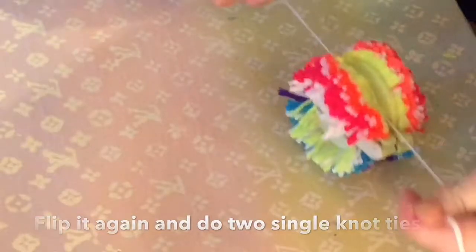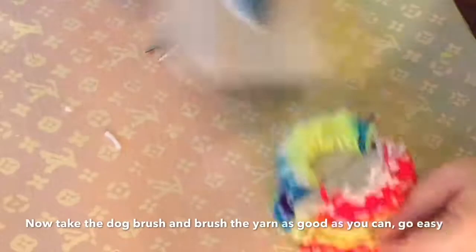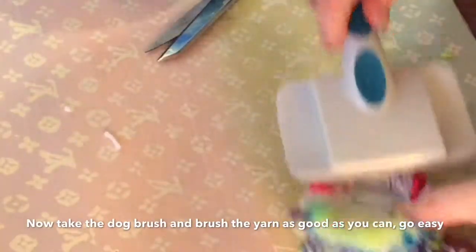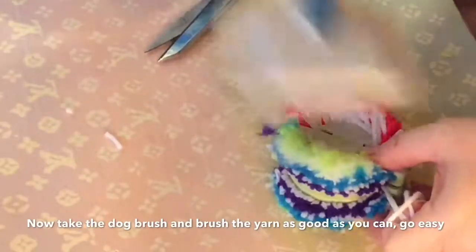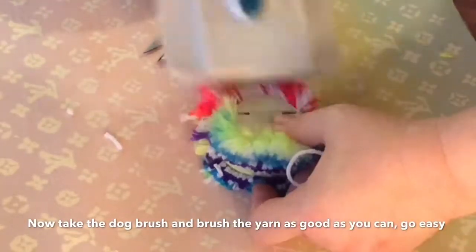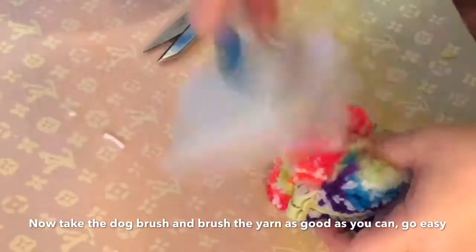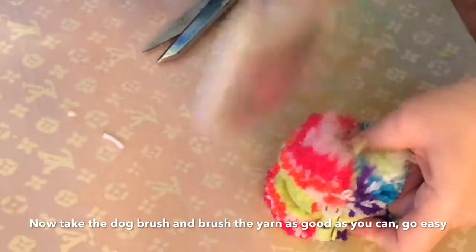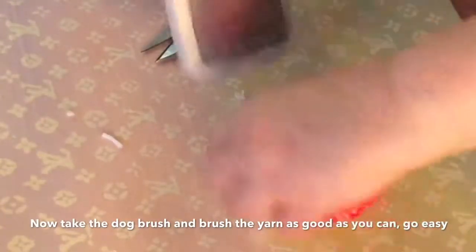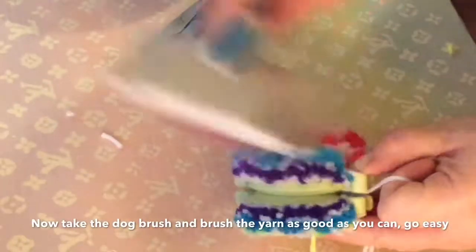Take the dog brush — I don't think a regular brush will work, but you can try it. Brush everything out real well and don't do it too hard because you don't want to pull it apart. Just keep brushing it and fluffing it. Clean out the dog brush once in a while because it works much better when there's not a lot of fuzz stuck inside the brush. Just keep doing that until you brush it out as much as you can.